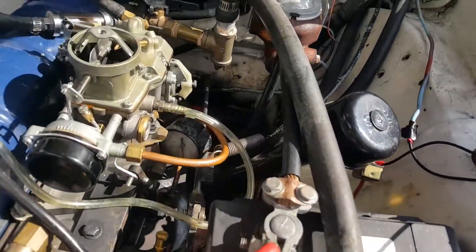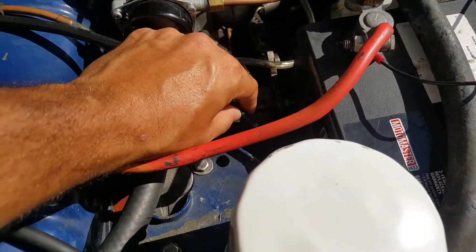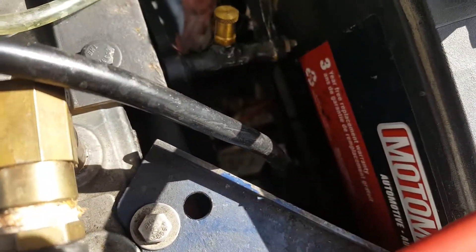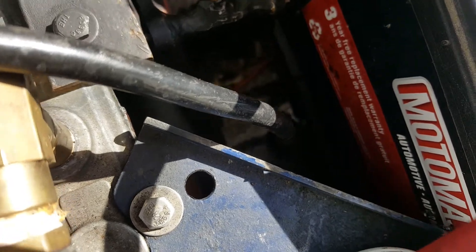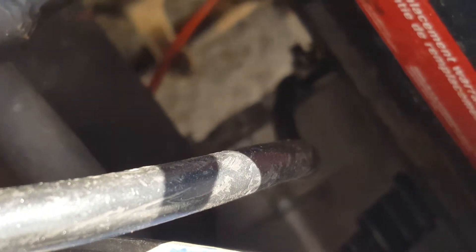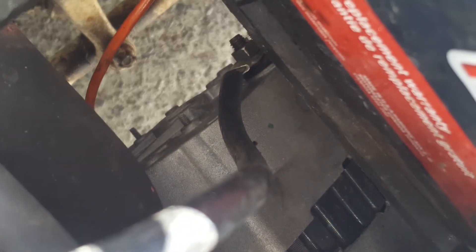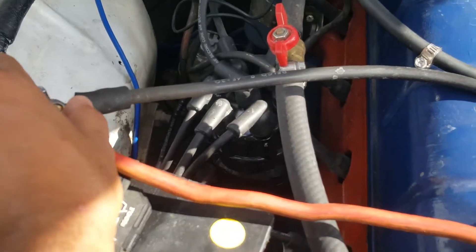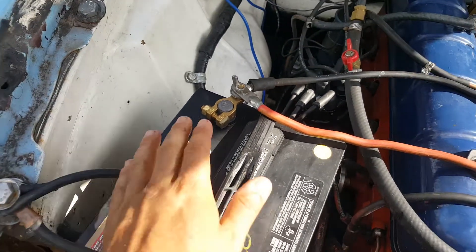The one coming from the alternator is actually this thick cable — it's a bit overkill. This is the wire for the alternator and it's going right to the positive terminal on the battery.